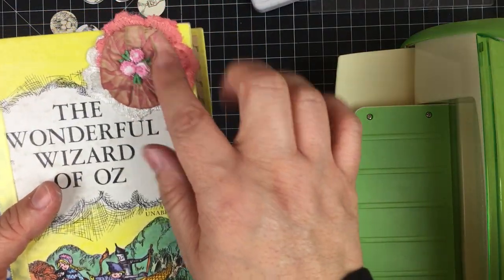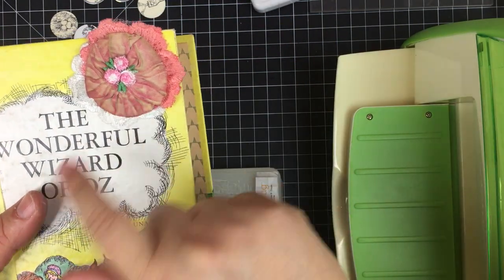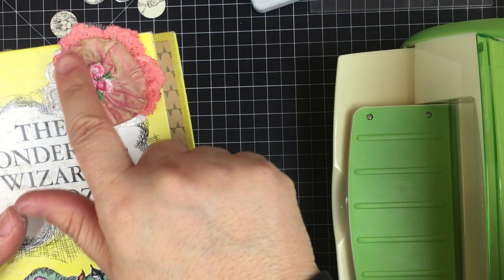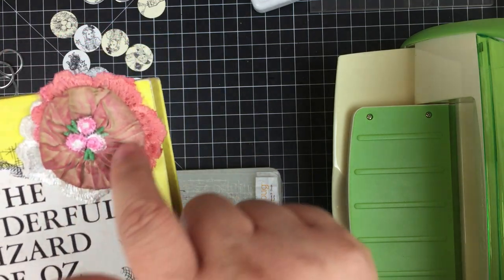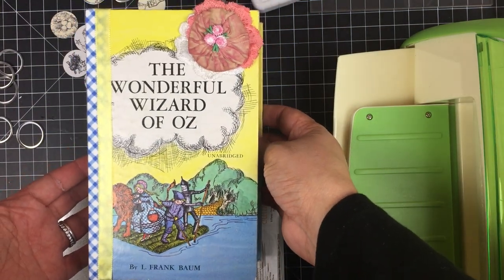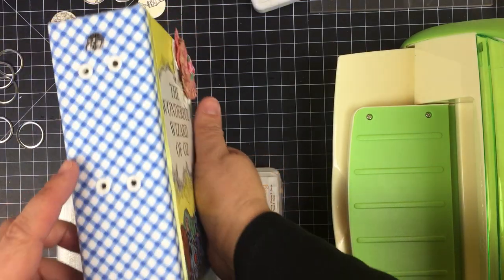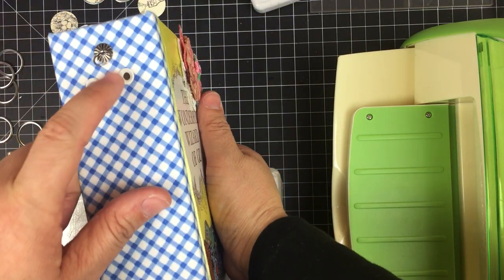What I did with the vintage yo-yo is I went in with some distress ink and applied it directly on the yo-yo to get those pink highlights. I'm super happy with the way that turned out and I'm already working on the dangle that I'm going to make for this journal.